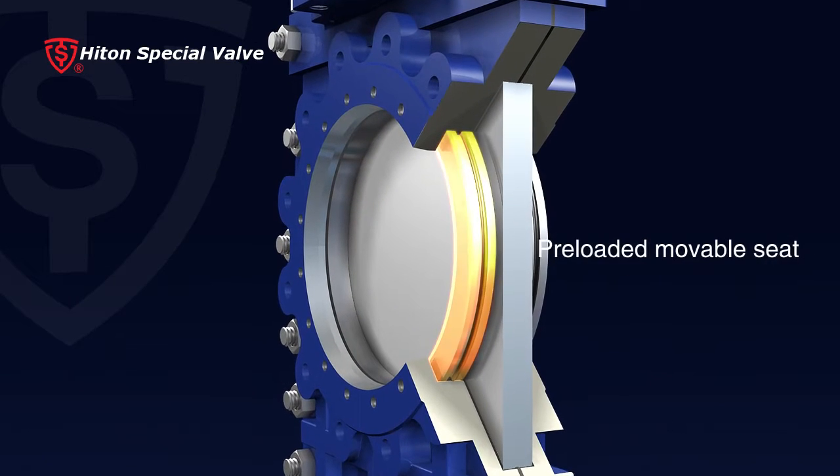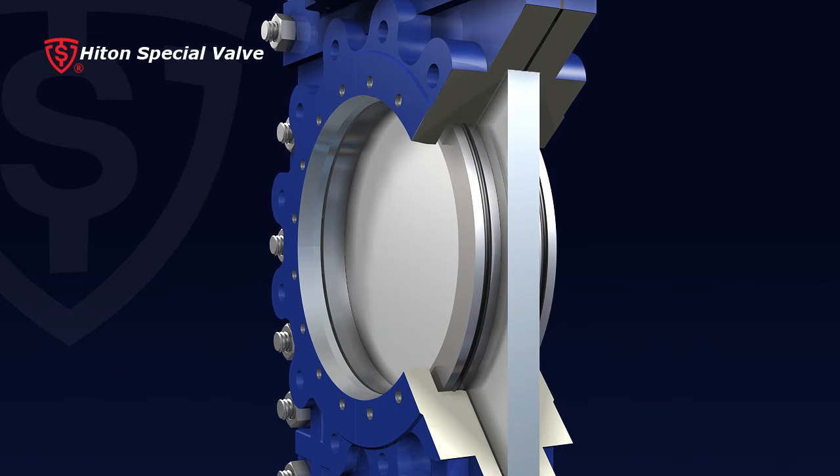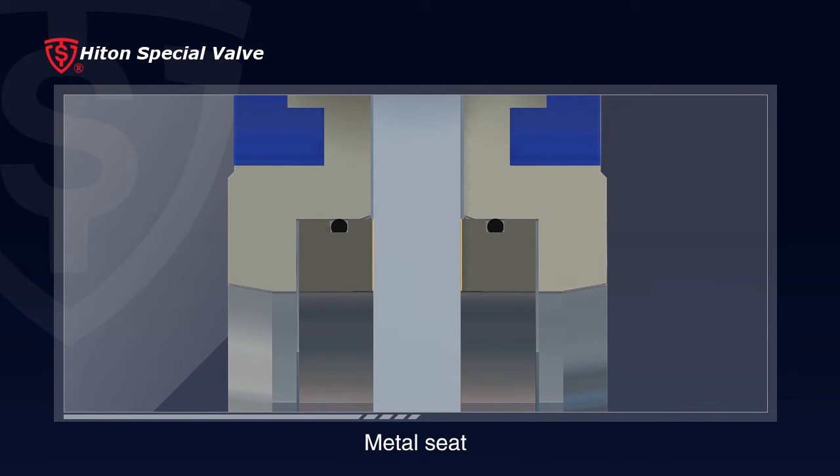6. Preloaded movable seat can be adjusted to meet different sealing classes according to user requirements. 7. Soft seat and metal seat are both available for different applications.